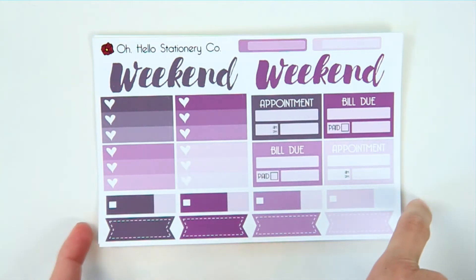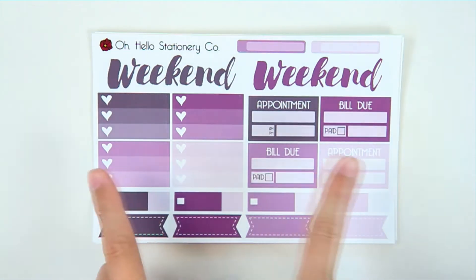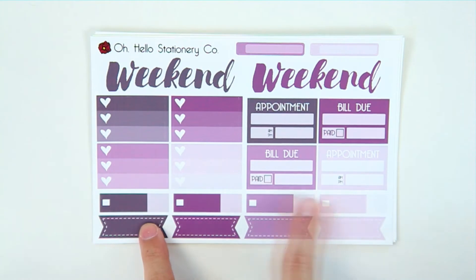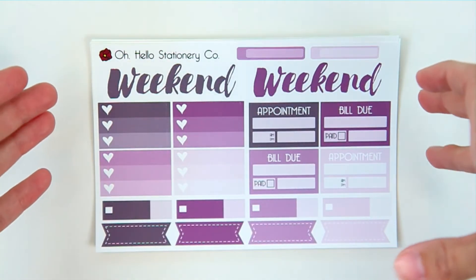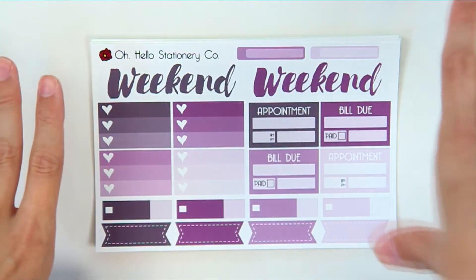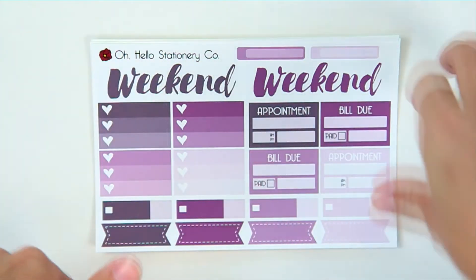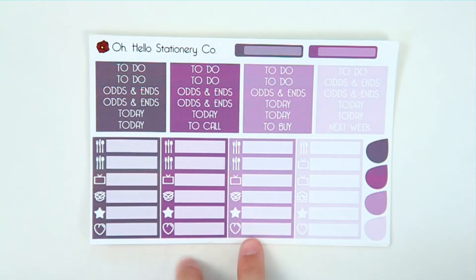So let's go through the sheets. The first one is like a variety weekend banner sheet — this one has two weekend banners, some half boxes, some heart checklists, some banners, and then these are really good for like bills or if you have an appointment, you can write the time and mark if you went. I wanted this kit to have enough stickers that you could do two weeks with it, or incorporate it throughout the entire month of September, or get a couple of kits and mix and match colors. That's why there are two weekend banners.